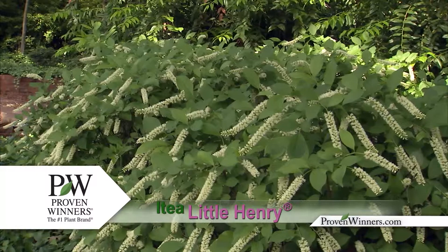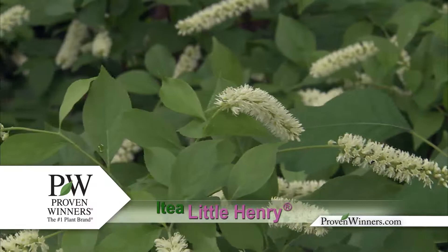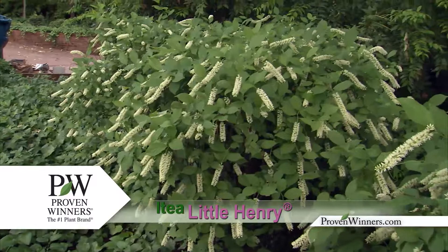The shrub Virginia Sweet Spire, Little Henry, has lightly scented, pure white flowers. This shrub is mounded and compact, and this compact stature makes it an improvement over older varieties.